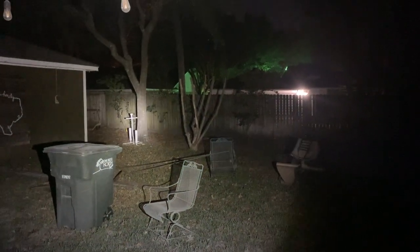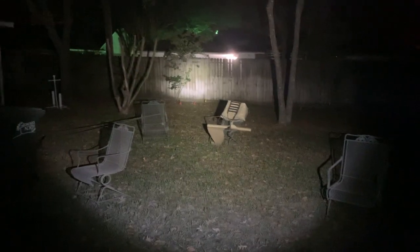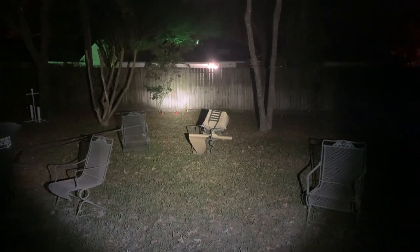You can see how bright this light is — it's pretty bright. I know this isn't a far distance necessarily, but it lights up most of the backyard. You can see how wide the beam gets. You cannot focus the beam or widen it, so this is what you're getting.